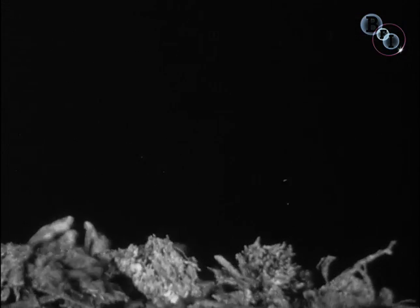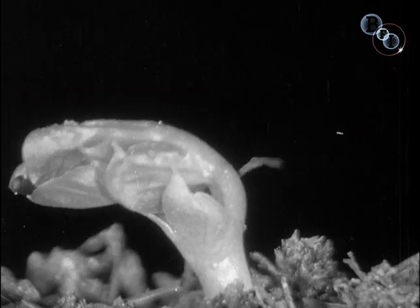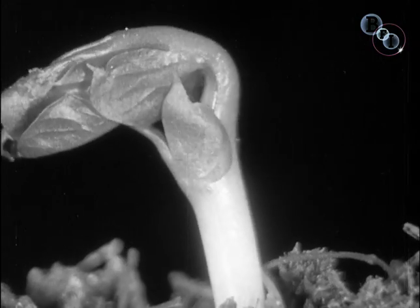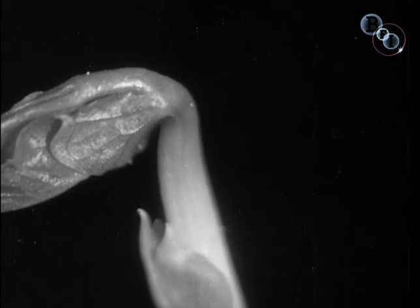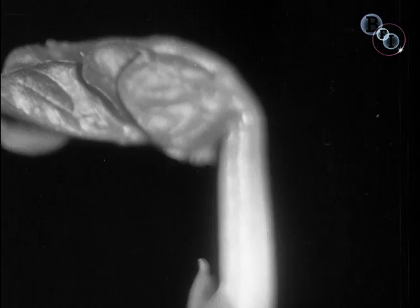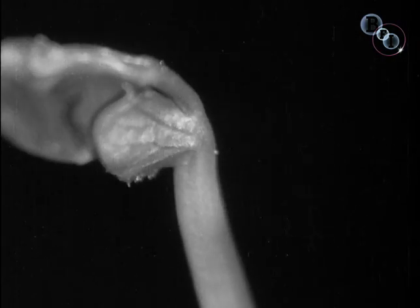The young plant at the same time forces its way towards the light. That, by the way, took five days to photograph.